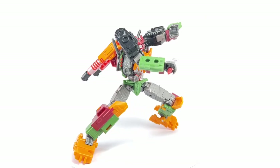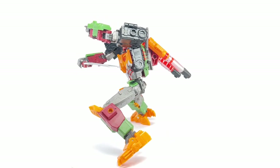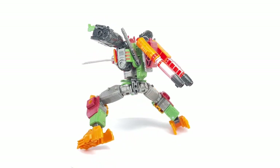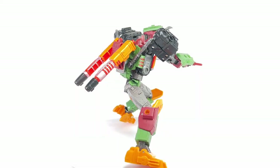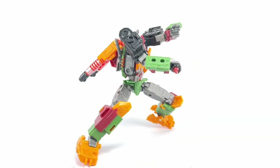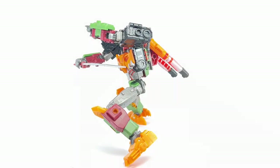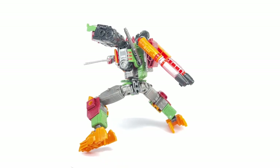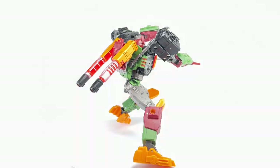Here is Legacy Evolution Bludgeon out of the box, and this figure came out great. I love this retool and redeco. The colors alone are spot on — kind of comic book accurate, or should I say G1 Pretender accurate? I love these bright colors: maroon, tangerine orange, and some avocado green. Just an amazing color palette on this figure.